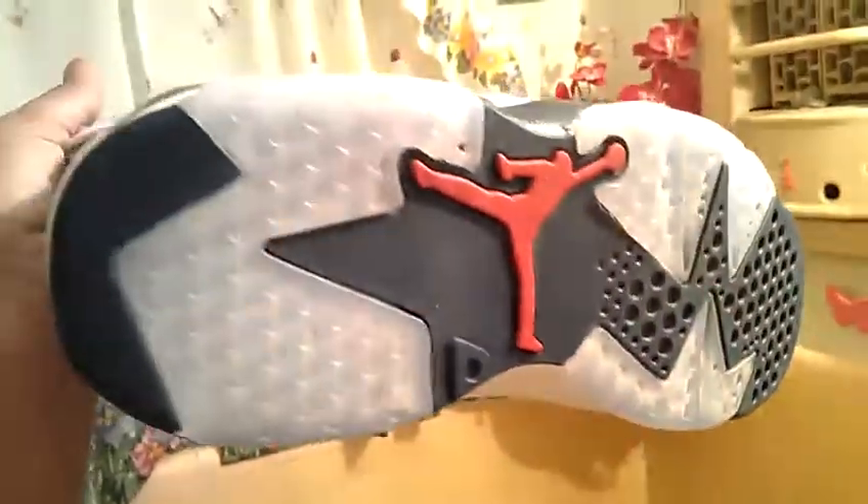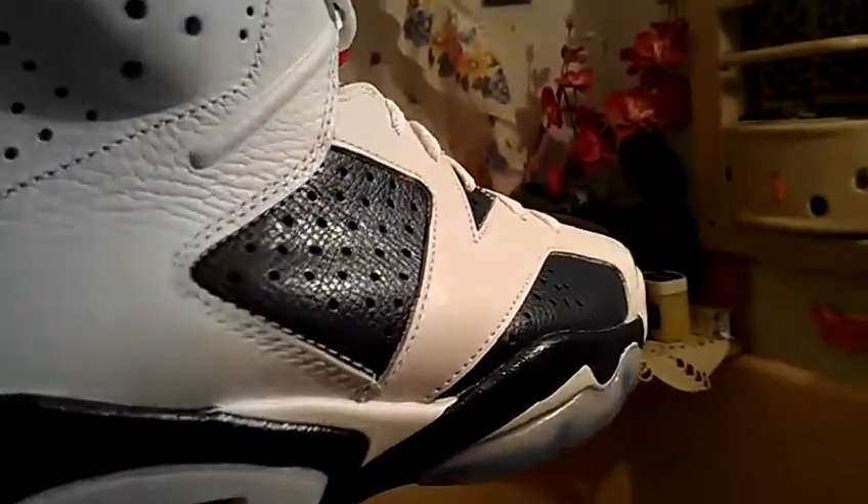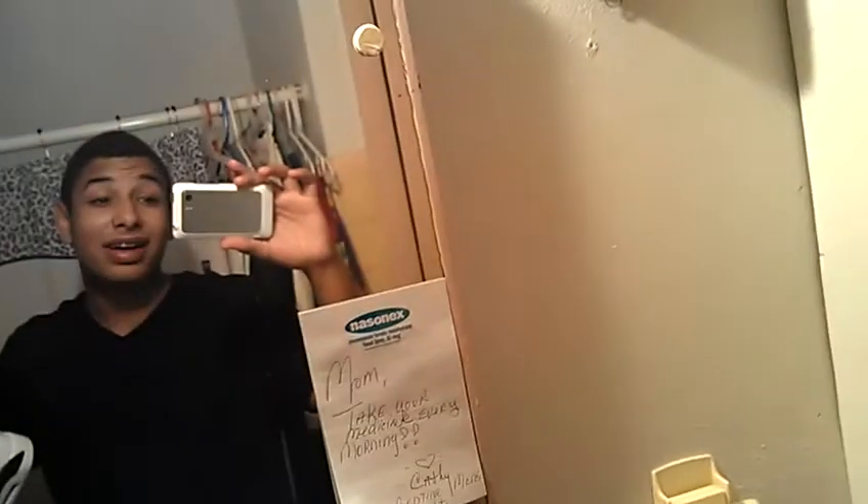Damn, icy! I already wore them a little bit and got a little bit of stuff in them, but that's okay, I can clean all that off when I get home. Amazing, look at that. Air — or rare, or riot, or whatever you want to say. I'll do my full review on these as soon as I get home. Thanks for watching YouTube, see you later.